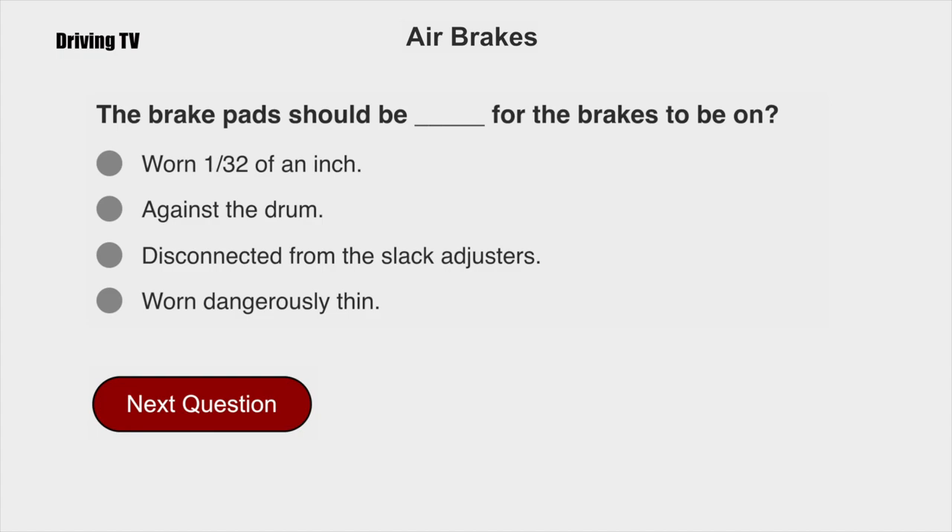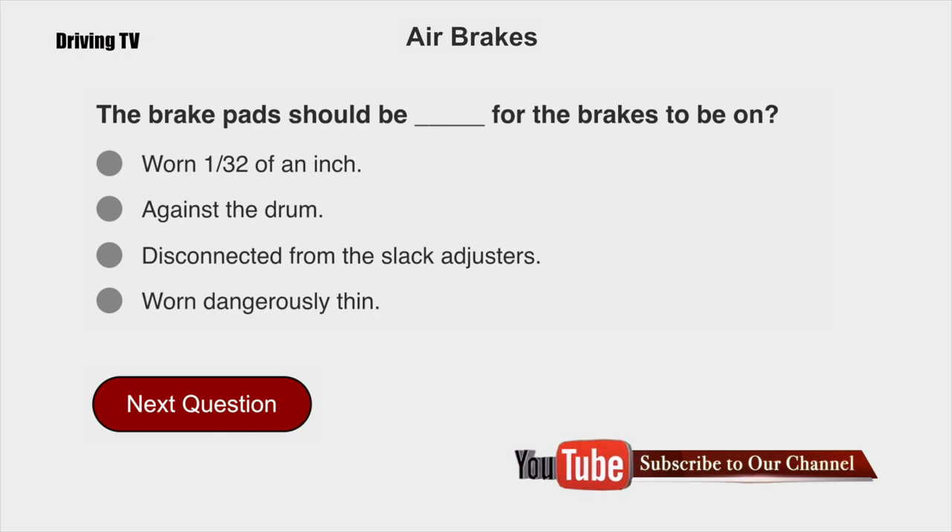The brake pads should be against the drum for the brakes to be on.